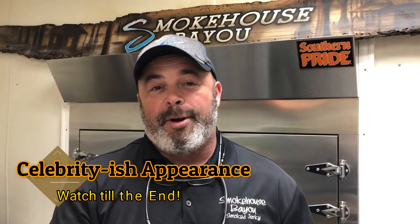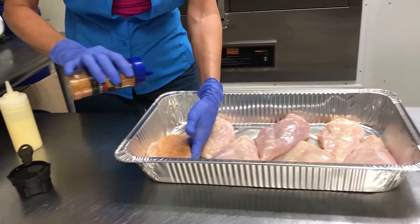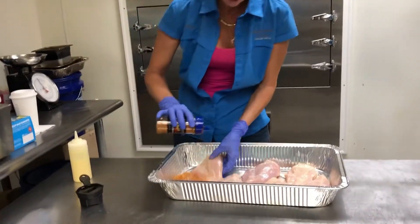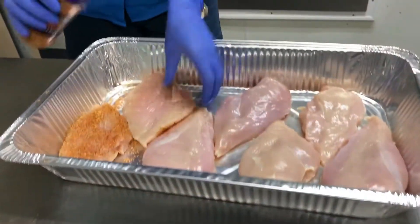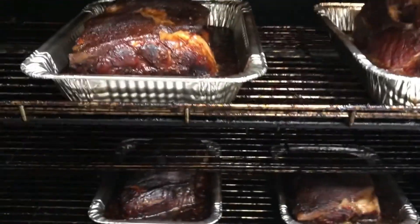All right guys, on this episode of Smokehouse Bayou, we are going to have a lot of fun. Miss Shayla's doing her world-class smoked chicken salad and we've got some visitors in — it's just a wild time. So y'all enjoy it! Anytime she wants to make chicken salad, it's like, 'Yes ma'am, just make it!' A little bird told me that somebody wanted some delicious smoked chicken salad, and he told the whole world.